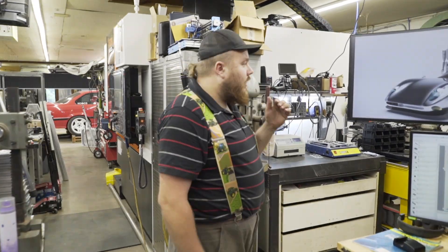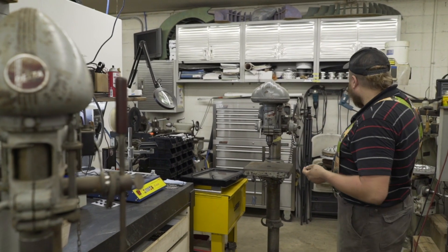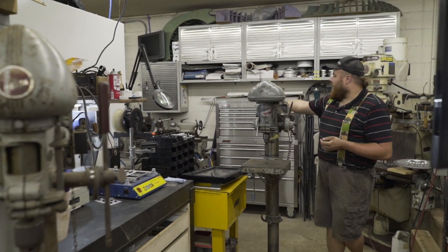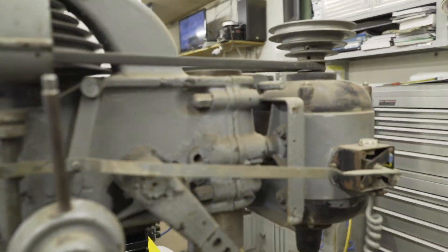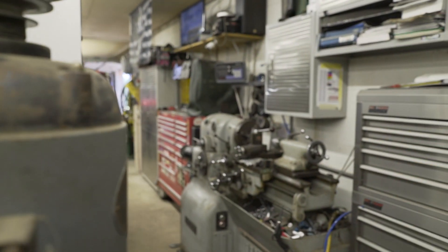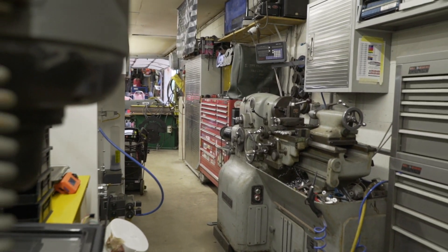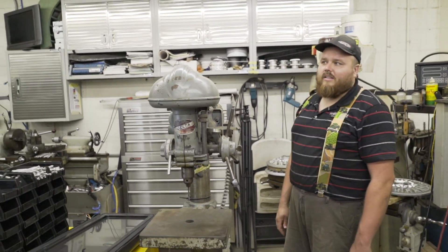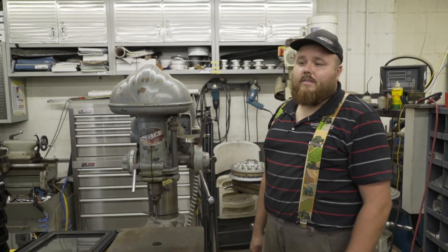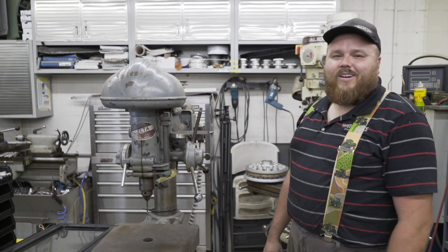Behind the computer area is my manual milling area. I have my old Monarch 10 Double E round dial lathe. I bought this machine sight unseen — I was told somebody had an old lathe and wanted a certain amount of money for it. I said that sounds like a good deal. I was hoping for a South Bend 9-inch at least; it could have been a rusty Chinese machine for that price. When it showed up on the trailer I was quite thrilled to find it was a Monarch 10 Double E.